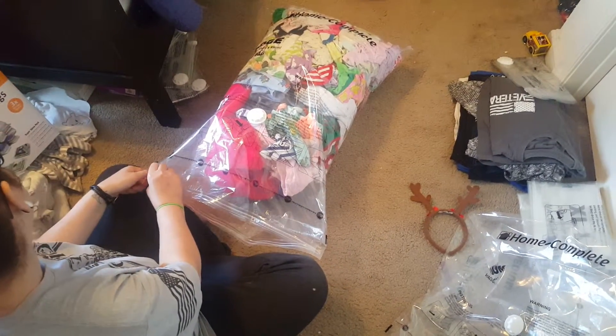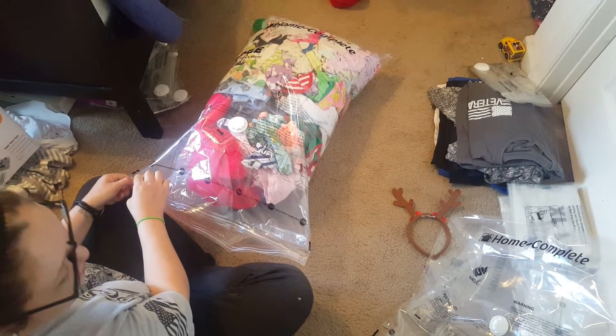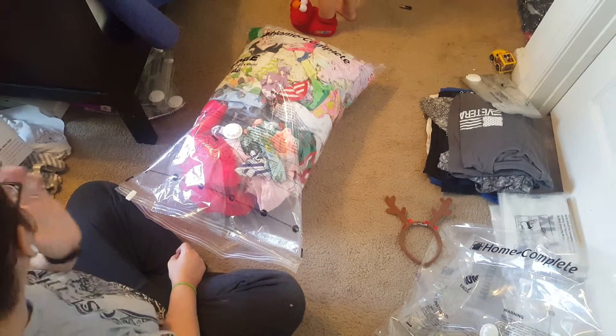Hi, this is my review of the 20-pack of vacuum bags. These are awesome — they're huge and they hold so much. There are jumbo ones, extra large ones, large and medium.